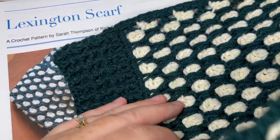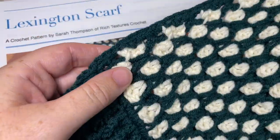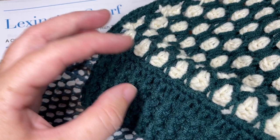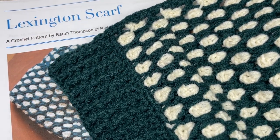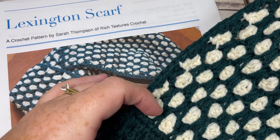This scarf is worked using the Moroccan tile stitch pattern and it features a textured edging on both ends. The finished scarf is about 8 by 60 inches laid flat, and I'll give you instructions for making it smaller or larger later on in the video.